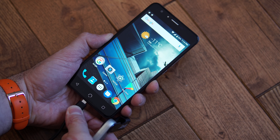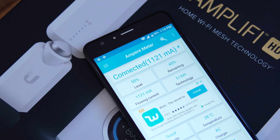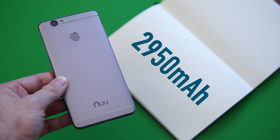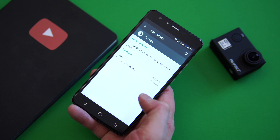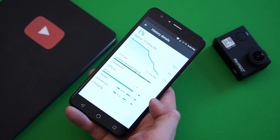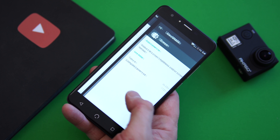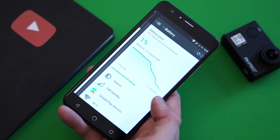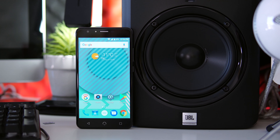Moving to the micro USB charging port — the phone supports OTG, which is great. Charging the device from 0 to 100 takes about two hours, so not that bad. Inside the phone we have a 2950mAh battery, and that's not the biggest battery, especially considering the power-hungry Mediatek 6750T. You're going to get about four hours of screen-on time, so realistically you may have to charge the phone twice throughout the day.